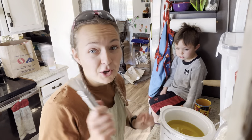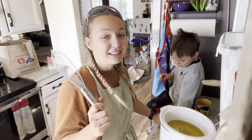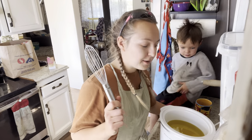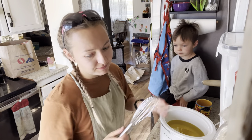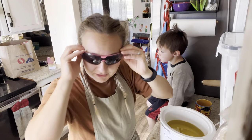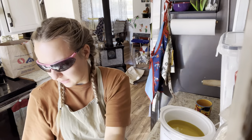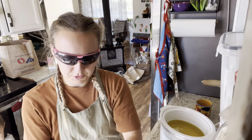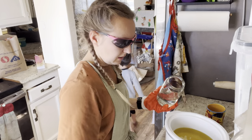We are going to whisk the oil and lye solution together with a whisk, because my stick blender broke. Most people would do this with an immersion blender, but I don't have that. Safety glasses are going back on. The gloves are going back on. Jed, can you step back for just a minute while I get this poured in? And then you can come back.